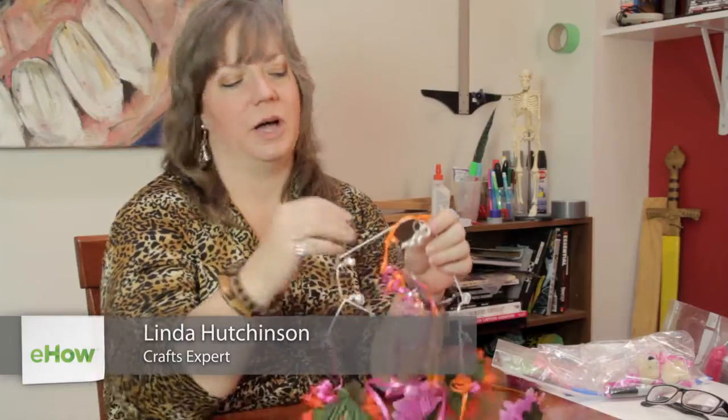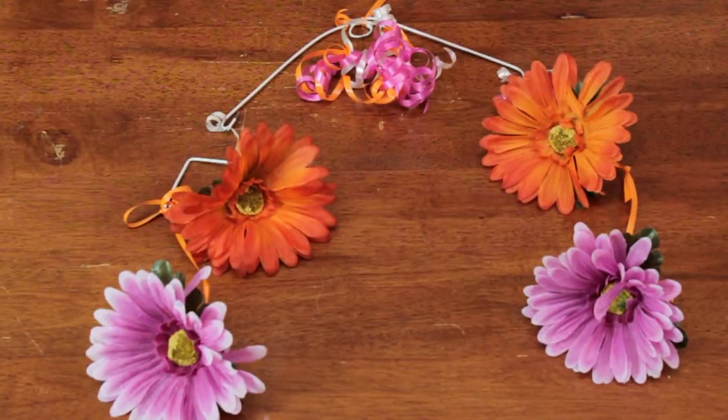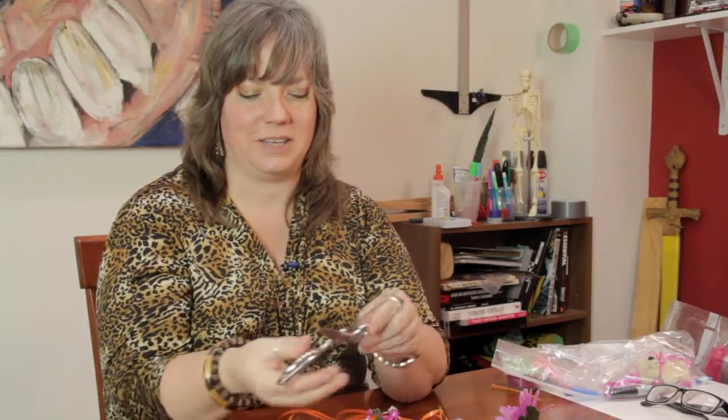Hi, I'm Linda Hutchinson. Today I'm going to show you how you can make a mobile for a crib. I took some wire that I bent up to make the base and I'm using some curling ribbon to hang it up. I've attached a little decoration of curling ribbon in the middle, which I'm going to go ahead and finish curling and show you how to do that.